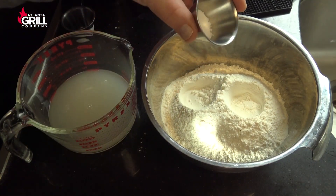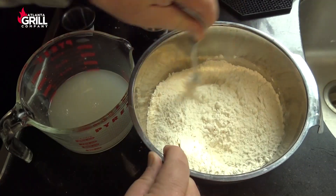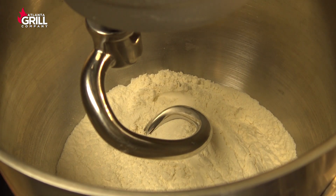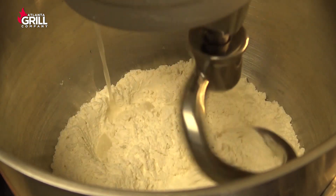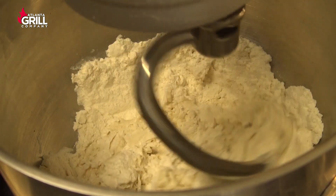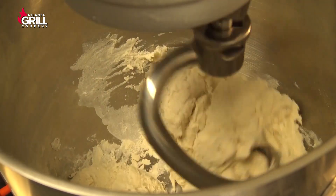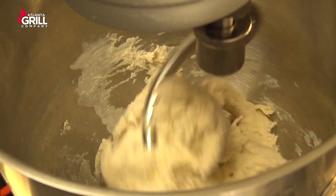While the yeast is dissolving in the water, I'm gonna dump my salt into the flour and mix that up a little bit, then put it in the bowl of the stand mixer. I'll turn the stand mixer on with a dough hook to a low speed and drizzle the water with the yeast into the flour, and once I have all that in there I'll just let that come together as a shaggy mass of dough.